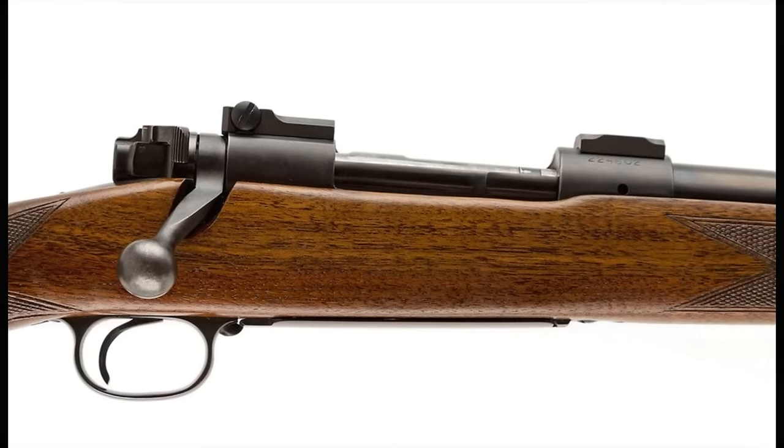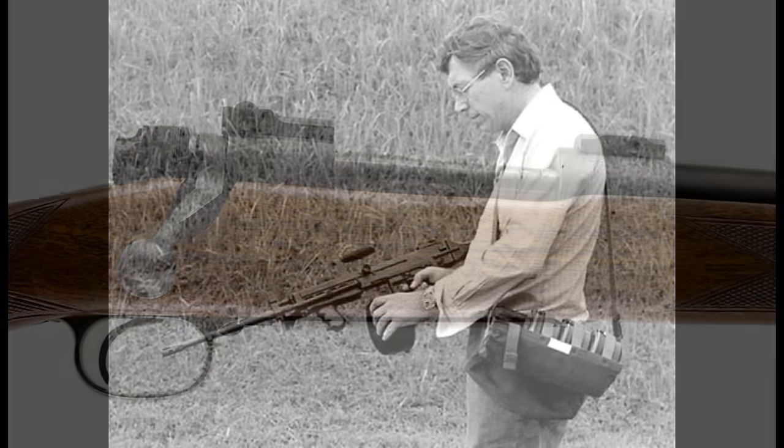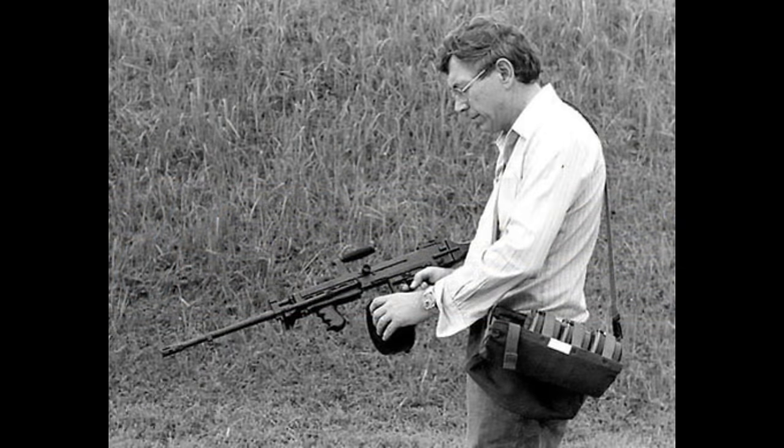In 1963, when Winchester stopped making controlled round feed Model 70s, the hunting world was shocked and Bill Ruger saw an opportunity. Ruger sought the help of a master rifle designer and quickly hired Jim Sullivan to help build a bolt-action hunting rifle.